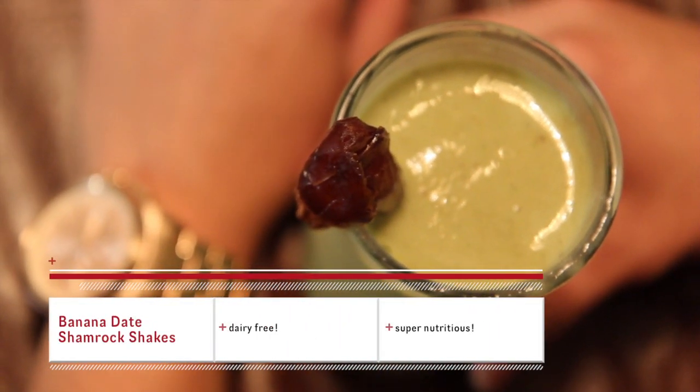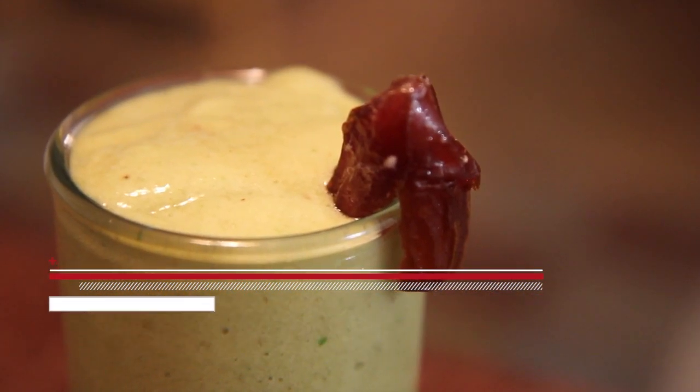Today we're making banana date shamrock shakes. They're delicious. Here's what you need.